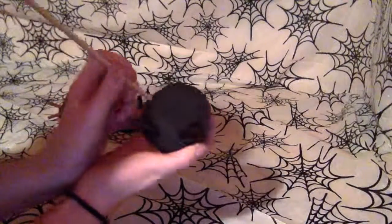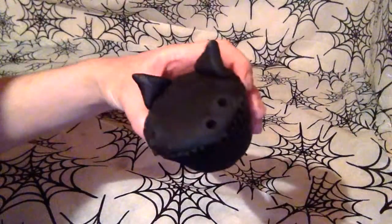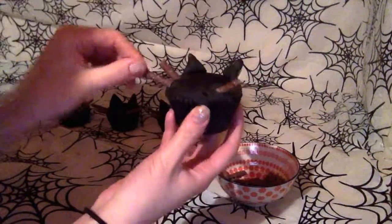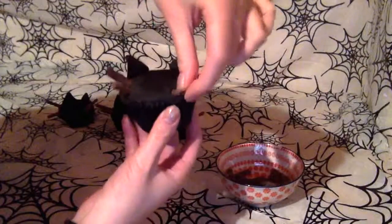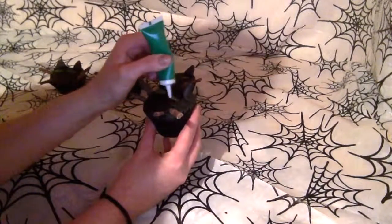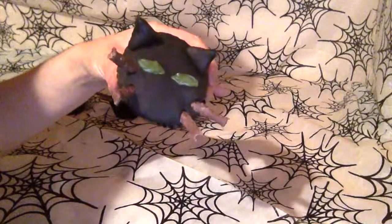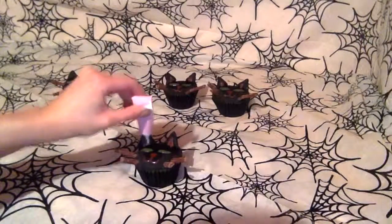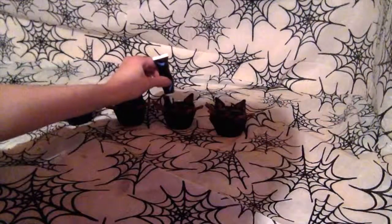Using a skewer or chopstick, insert two holes on either side of the cupcake. Use mini matchsticks for the whiskers — you could also use liquorice — and insert them where you've made the holes. Pipe the eyes using green icing, an orange icing for the cat's nose, and pale pink for the cat's mouth and inner ears. Don't forget to add black dots for the inside of the cat's eyes.